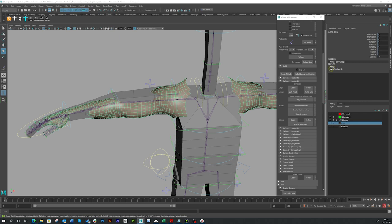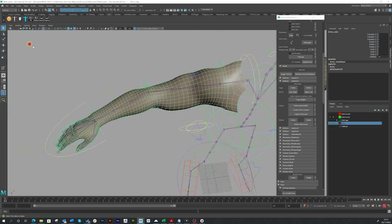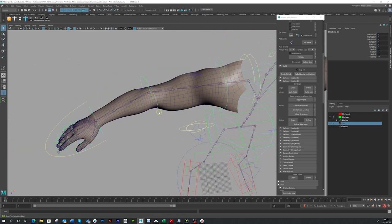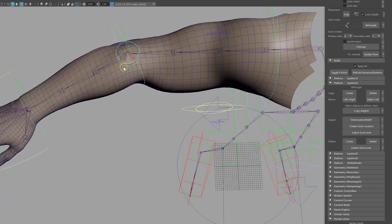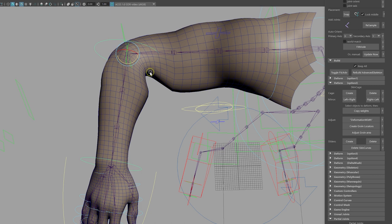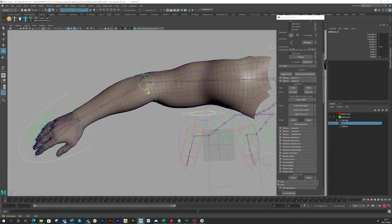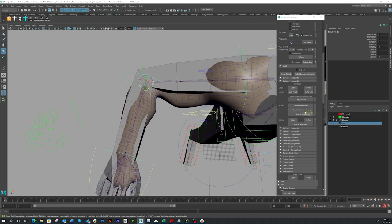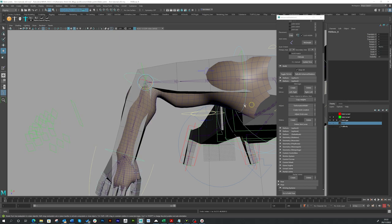Let's actually apply this to our arm and see what we get by default. Bring back the arms, select the geometry, and simply click the copy weights button — it will now copy the weights over and give us our skin cluster. I'll hide the skin cage for now and check the deformation. As you can see, this is the standard skinning you get — the inner elbow collapses in, and the elbow tends to go rounded and quite stretched.